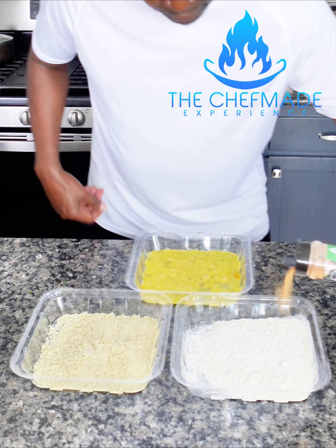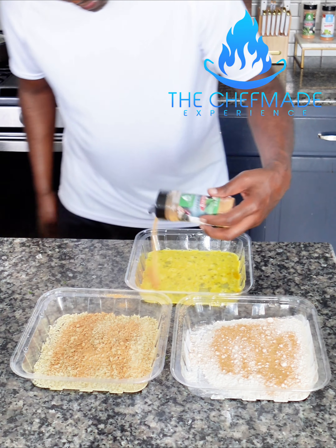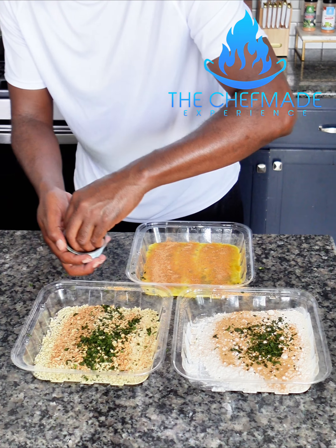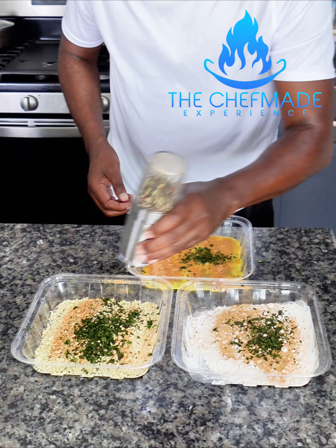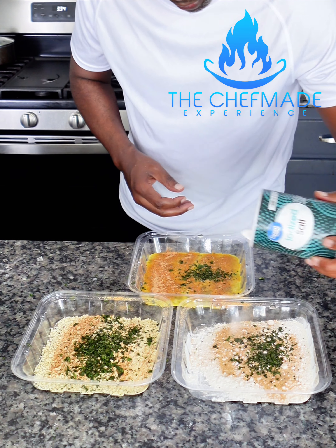So for the breading, we're gonna season it the same way we seasoned the chicken. Everybody gets the same seasonings. Put the herbs in there. The pack of breadcrumbs — I'm gonna put a little bit more herbs just for the color. Some black pepper. The only thing different is I'm gonna add a little bit of salt this time.